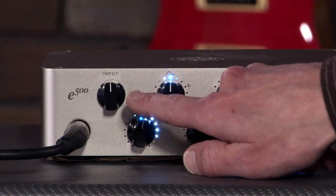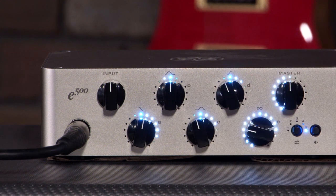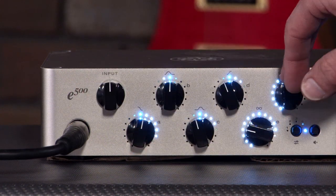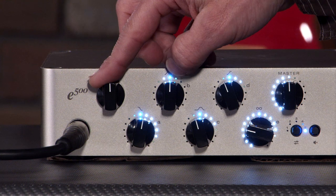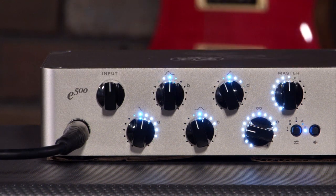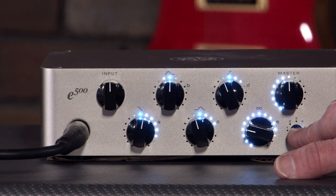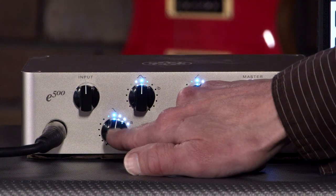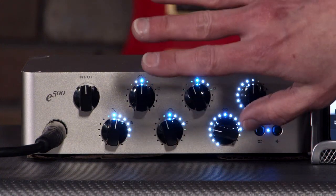One thing I really like about this is the simple control layout, though it is a bit difficult to see what each of these do, so I'll give you a brief overview. You have your input gain and your output on each far side. It does have a mute button, and it has five presets that you can load up so you don't have to use the app — you can load this thing up with different sounds and take it to the gig without having to pair via Bluetooth. Basically these are a five-band EQ as it sits.